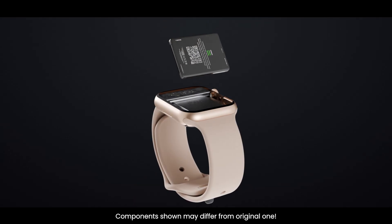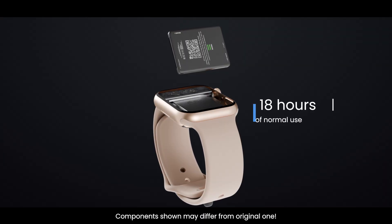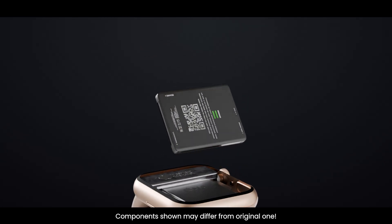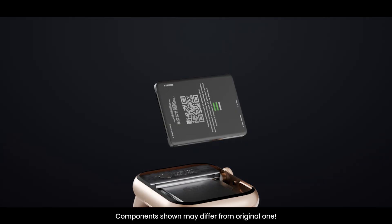Behind the display, there is the lithium-ion battery. It is compact yet powerful enough to last a full day. The Series 10 also supports fast charging, so in just a few minutes you can get hours of use. The battery is connected to a power management system that ensures energy is distributed efficiently to all parts of the watch, from sensors to the display.